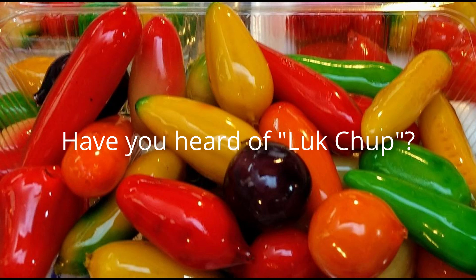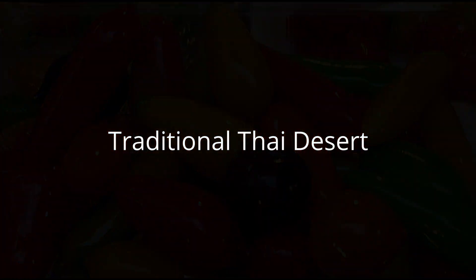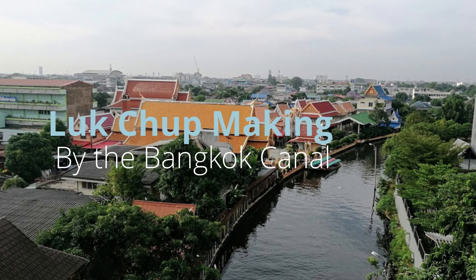Hi! Have you heard of Lukchup? It's one of our old traditional Thai desserts that is really fun to make. Today we'll go and learn how to make this wonderful Thai dessert at the house on the canal.